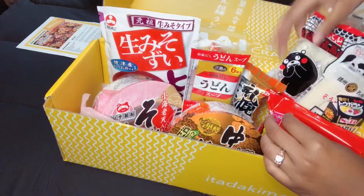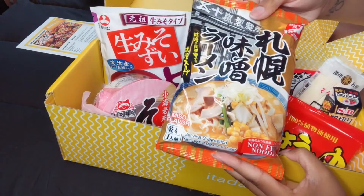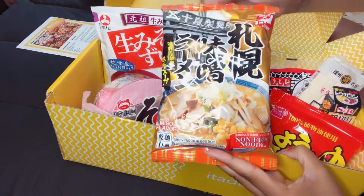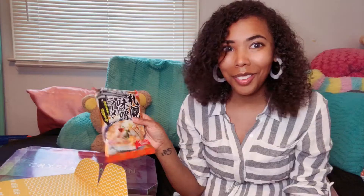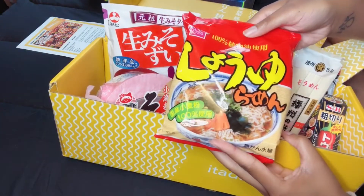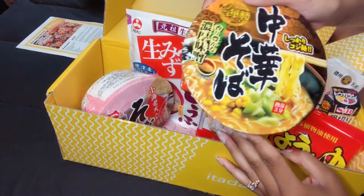The next item is a miso flavored non-fried noodle — this is a Sapporo miso ramen, and that sounds really good. This is a soy sauce flavored ramen. And this one is a Chinese soba miso.